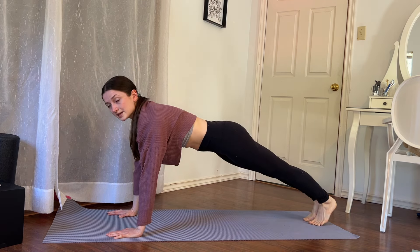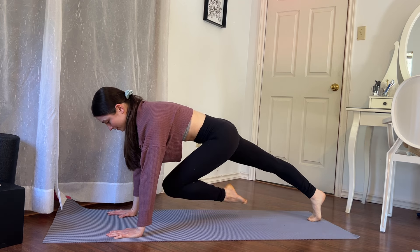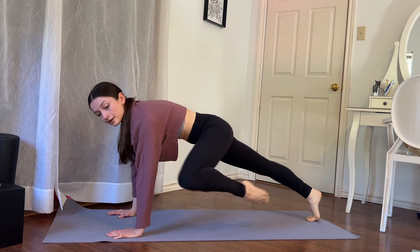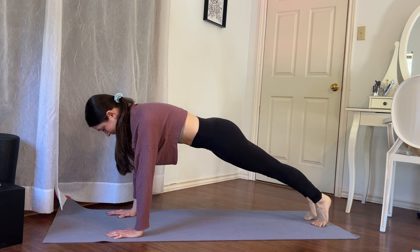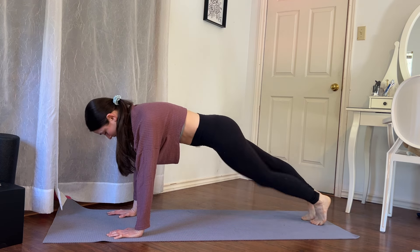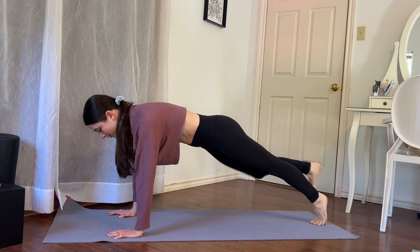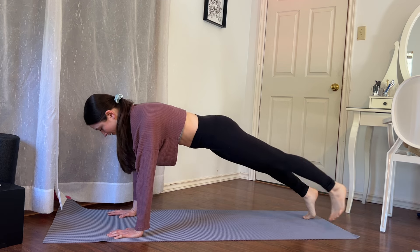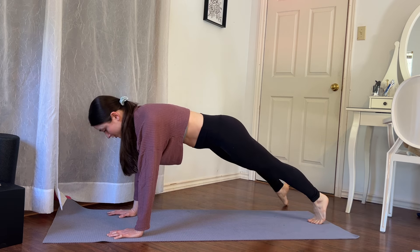We're going to bring our knees in 20 times, nice and slow. Counting down from 20 — at 15 we're going to bring the knees open, and at 6 bring the knees across. Stay with me all the way down to 1. Then we're going to do toe taps out for 10, counting down to 1.